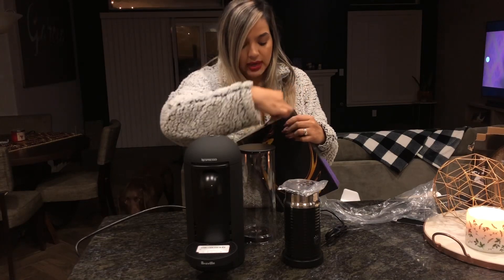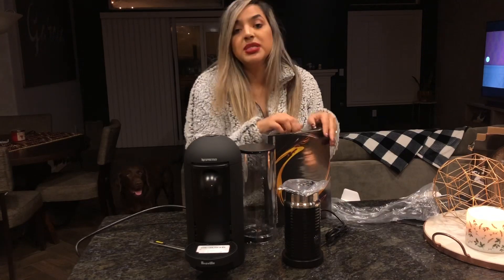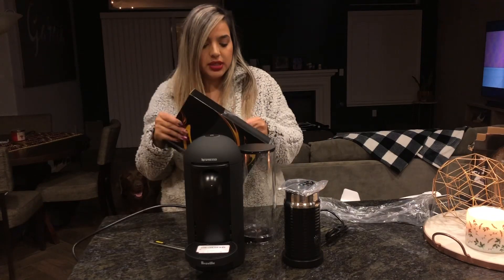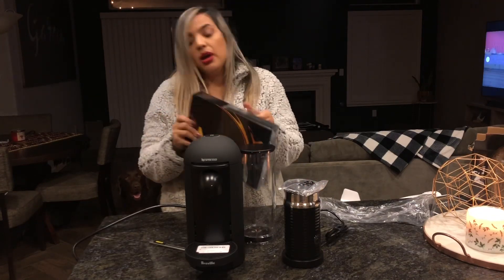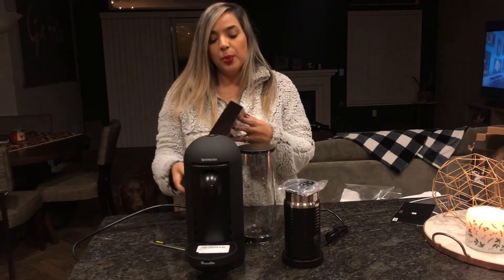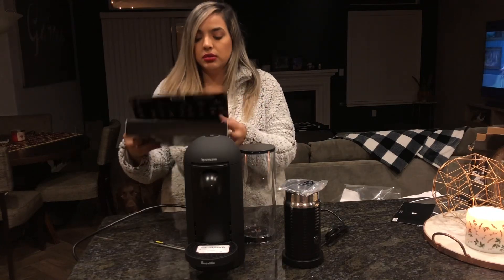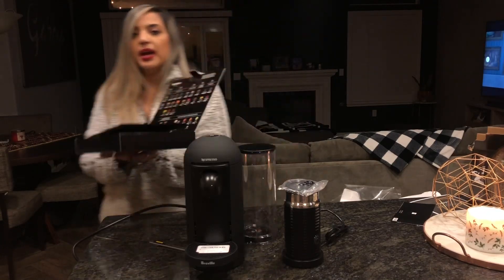So this is the coffee that came with it that I had no idea about, and I'm kind of upset because I literally did not open this for so long because I didn't have coffee — and it came with coffee!